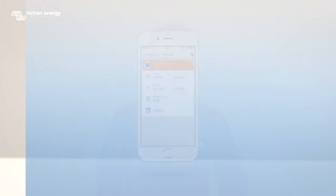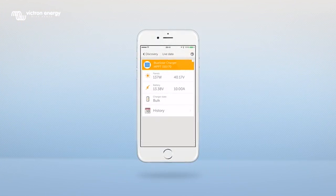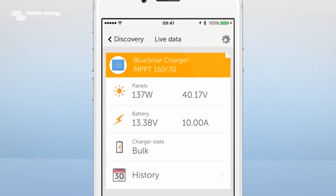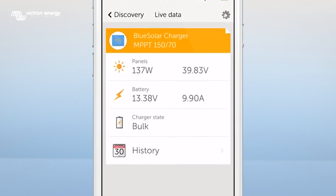You are now able to read out your MPPT data. The start-up screen looks like this. In this screen you can view the watt and voltage of your panels, the battery voltage, the charge state, and the 30-day history.